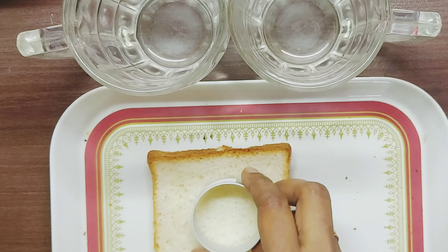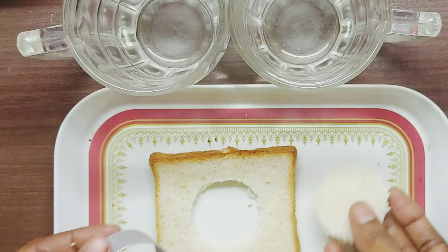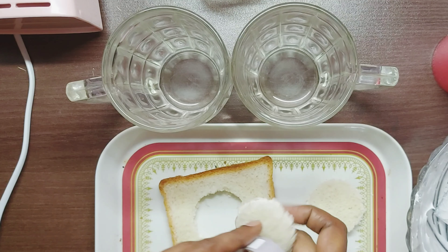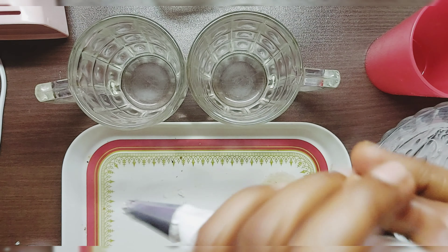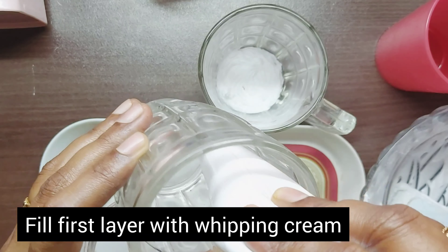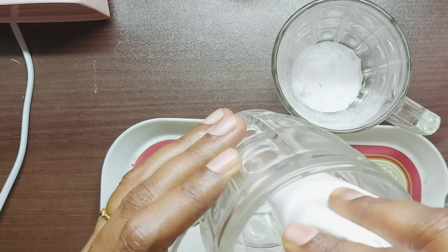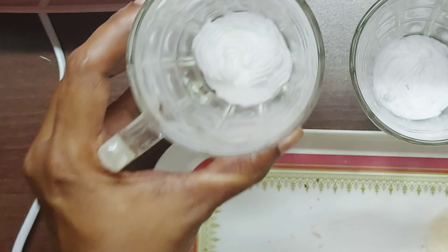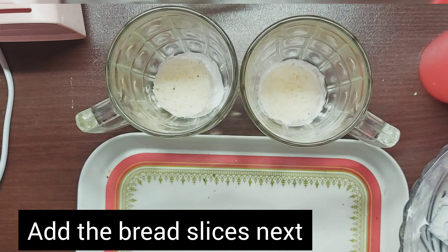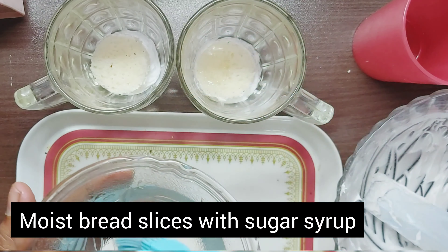Cut the bread slices in a circle. The first layer is to place the cut pieces in the glass and cut the circles. Then add the whipping cream as the first layer, followed by the bread slices cut into a circle.